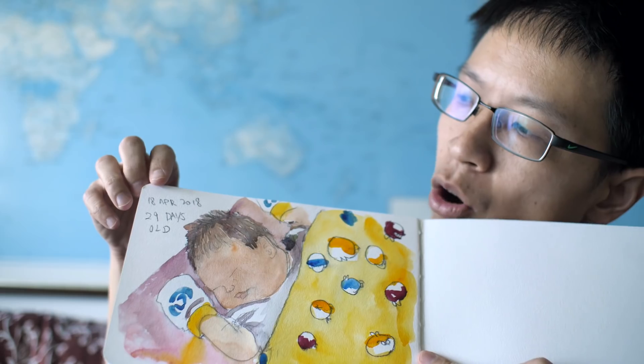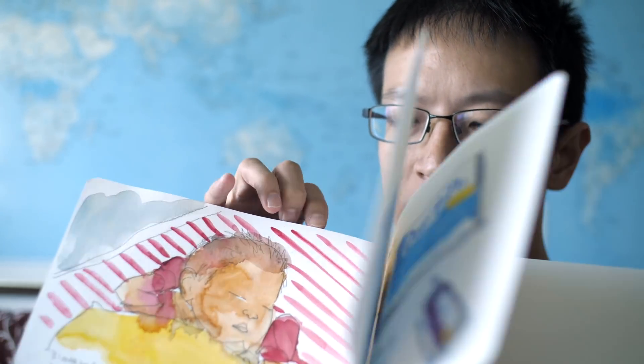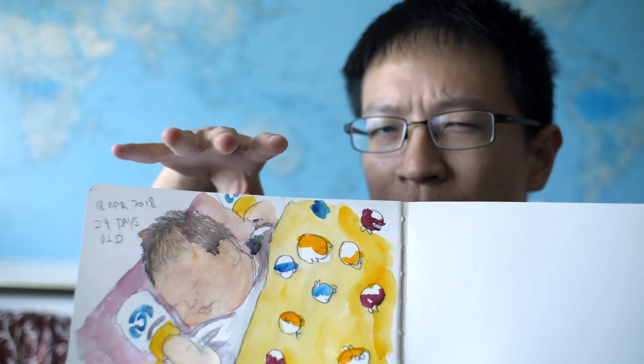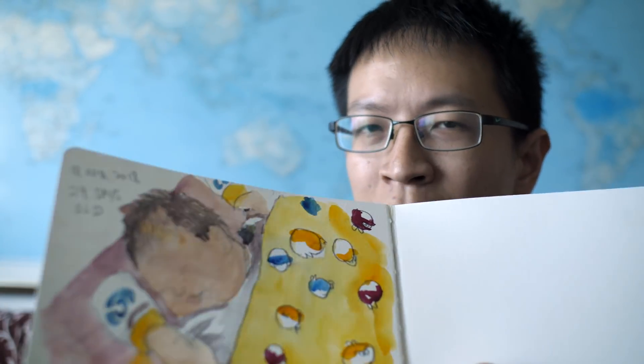I'll show you the rest of the sketches in this sketchbook in a separate video. I've drawn some in this sketchbook as well as on the iPad, and that will be in the next video. Thanks for watching — I hope you enjoyed today's video. See you in the next one, bye!